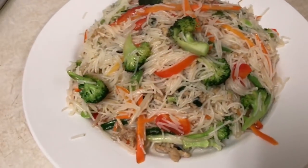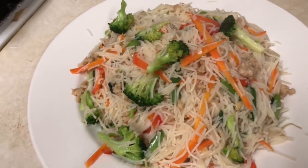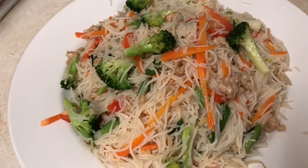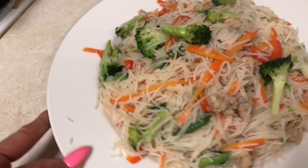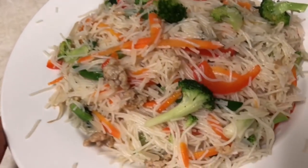Today I stir-fried a rice stick noodle — it's done. Basically, I usually add one or two eggs, but I don't have egg today, so I put chicken instead. Chicken rice noodle and vegetable — it's done, you guys. It's really good, really yummy.